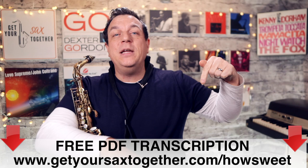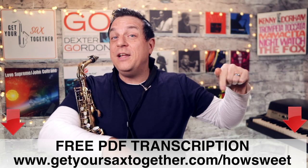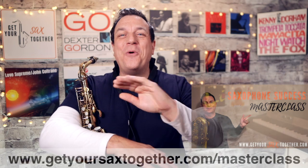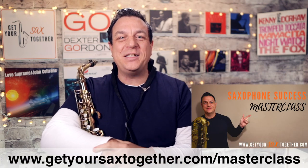If you like these Hall of Fame breakdown videos, go to the card linked above where you'll find a ton of other iconic sax solos. Hit the link in the description to get your free PDF transcription for Sanborn's solo on How Sweet It Is, written for alto and tenor sax. You'll also find a link in the description for my free one-hour saxophone success masterclass.